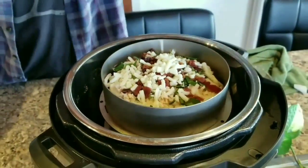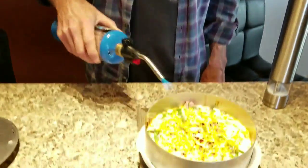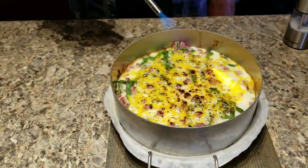I'm gonna do it manual — four minutes. Four minutes and we'll be back. They're done. What I'm doing now is I heated this ham and cheese up with the torch.